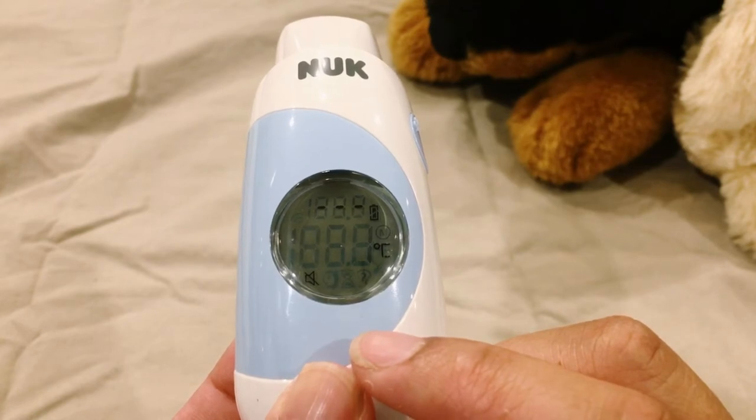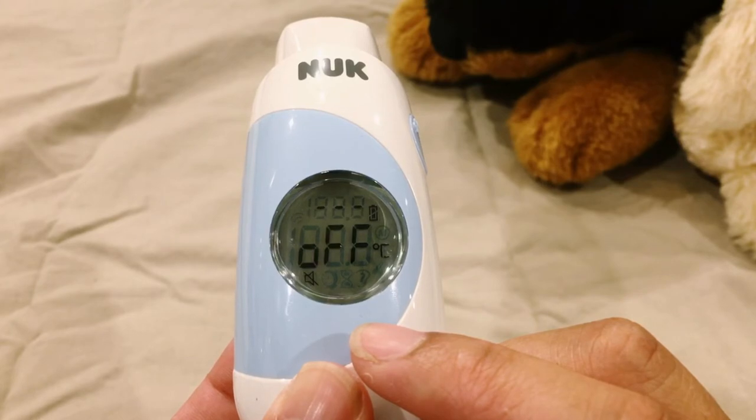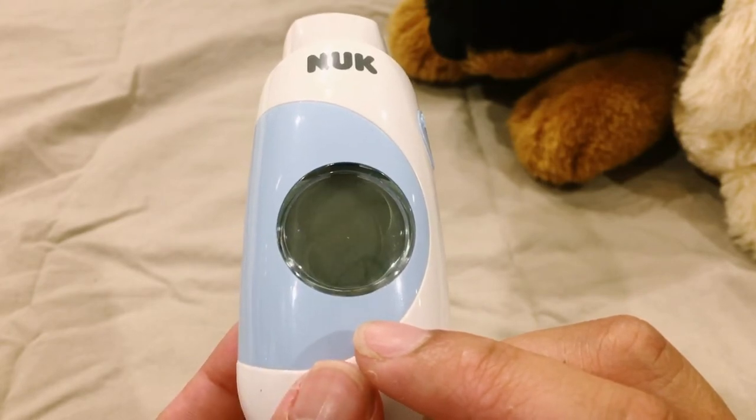Lastly, to switch off the thermometer, hold the on and off button until the off symbol appears on the display.